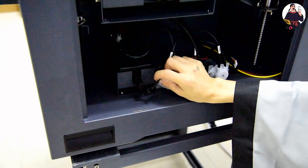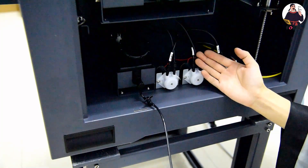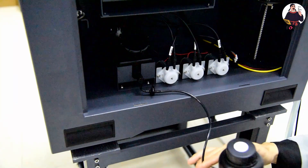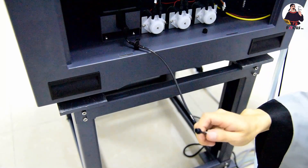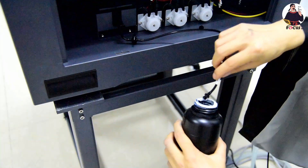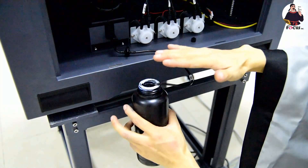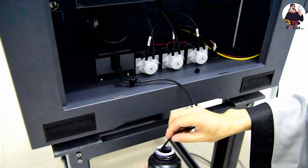During printing, flushing, and cleaning operations, all waste ink goes into this waste ink tank. Every day after printing, we need to release the waste ink from the tank. First, remove the block, find the waste ink bottle, and place it a little lower than the switch. Then open the switch to drain the waste ink by flushing it out.